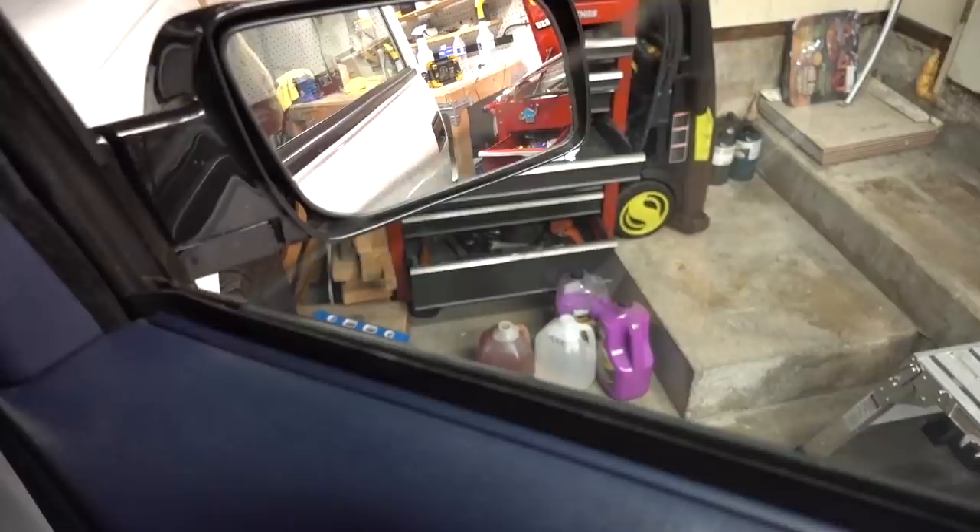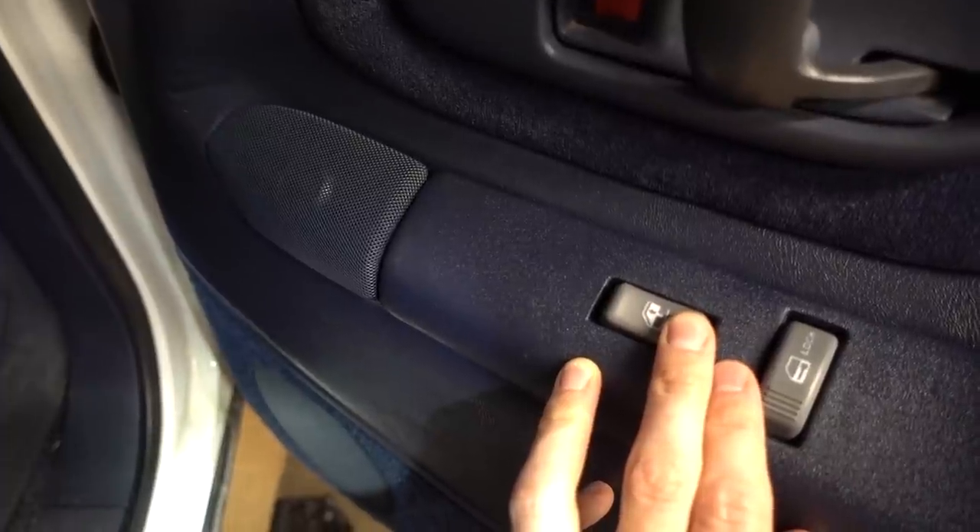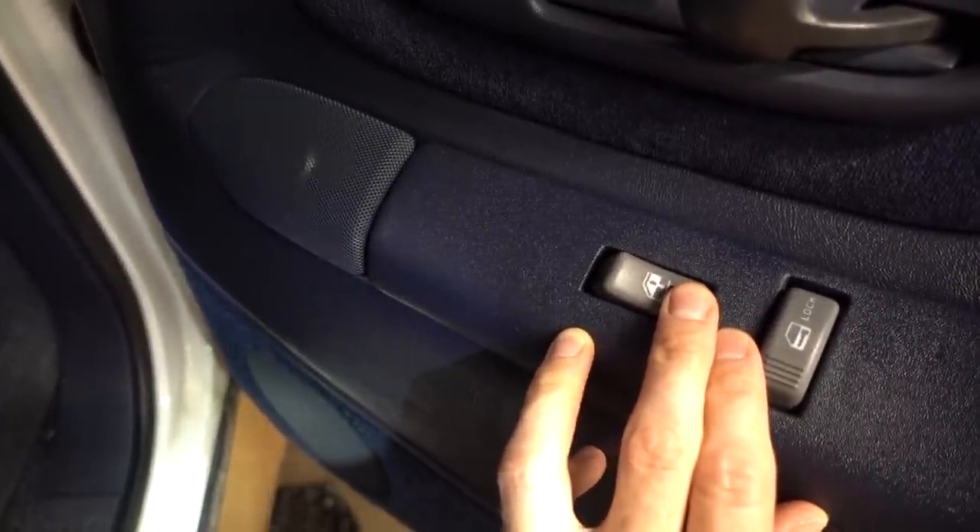I'm sitting here editing this video and I realized that I never checked for clearance when this window gets rolled down. Oh, I hear it. Yep, it's contacting. Oh man. There it is — right there. No. No. No. Why?